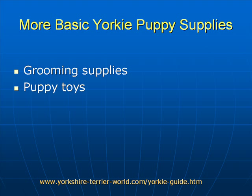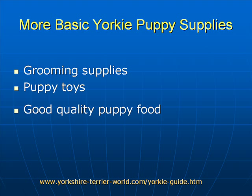Puppy toys — it's very important to supply puppy toys for your Yorkie puppy because, like all puppies, Yorkies love chewing, and in fact it's part of their tooth and gum development to chew. So appropriate toys that are not dangerous and can't be swallowed are very important, and may well be the thing that saves your beautiful furniture from getting chewed.